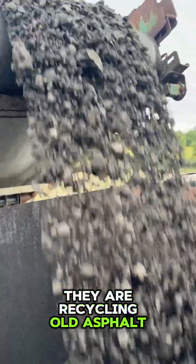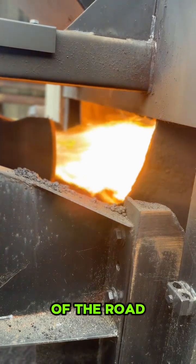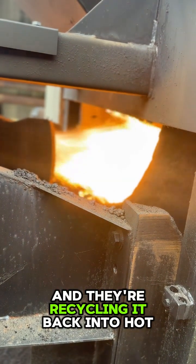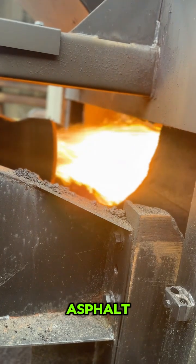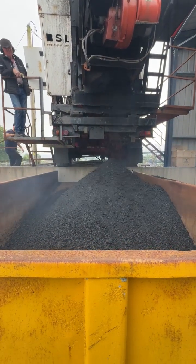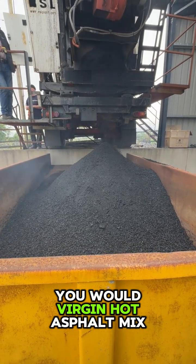They are recycling old asphalt — taking the old asphalt, like the millings that come off of the road, breakout, or just unused asphalt waste, and recycling it back into hot asphalt. It's kind of like the perfect solution where you can take in the old material, recycle it, and then reuse it like you would virgin hot asphalt mix.